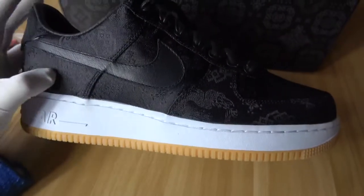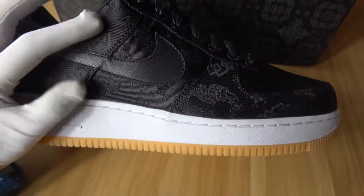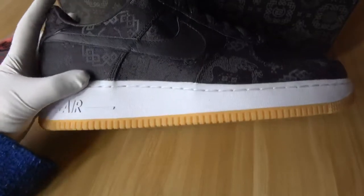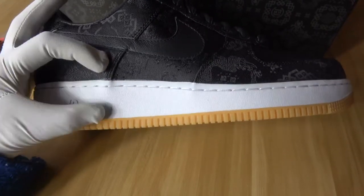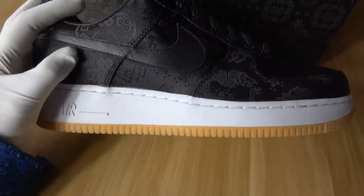We can see the main material of this pair of shoes is silk white and silk black. This Nike logo is laser material. This shoe totally has three parts: a color white part, a color black part, and the bottom is the color yellow part.